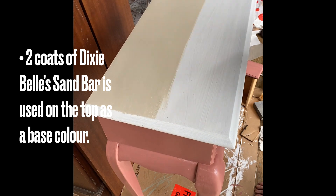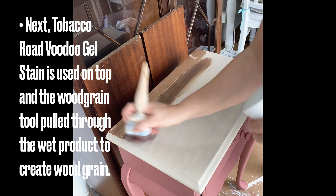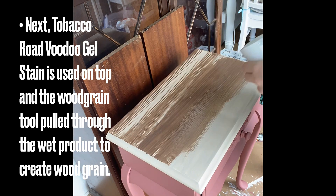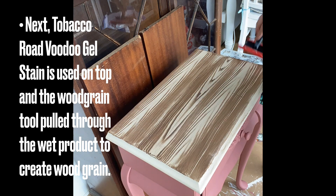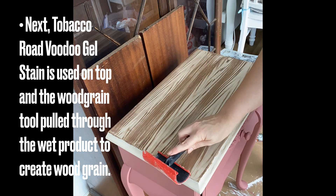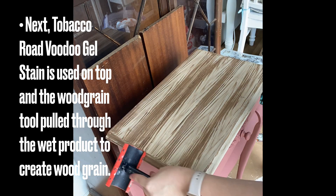I was going to do a woodgrain look on the top, so I'm adding two coats of Dixie Bell's Sandbar as the base colour. Next, I'm using Dixie Bell's Voodoo Gel Stain in Tobacco Road and their woodgrain tool. When you're doing woodgrain, you want to work in sections and apply your product, then pull the woodgrain tool through the wet product. You can pull it through many times — if you make a mistake, you can paint back over or add more product. You can do layers; just don't be afraid to have a bit of a play with this process. In between strokes of the woodgrain tool, I'm cleaning it with a paper towel. After you've done one side, it's best to then go to the opposite side and draw your tool through that way. Holding your tool at different angles will give you different results, and rocking the tool will create wood knots.